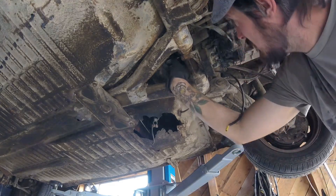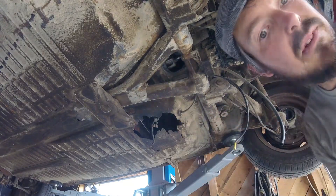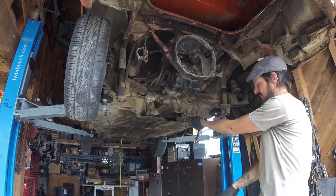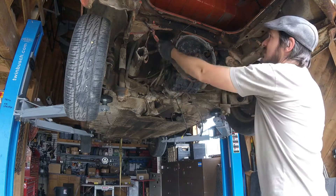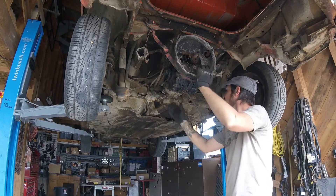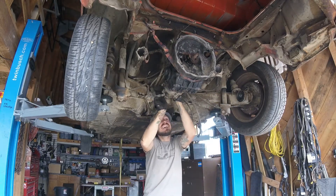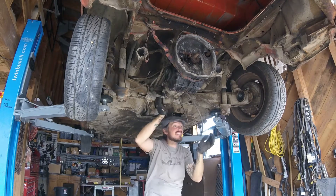This should be pretty free. Now I'm going to undo the front nose bolts here and I should be able to pull it out. This should be good with the strap up top — it should just pivot. Hopefully not kill me. Heavy, but not that heavy. Hopefully. Don't kill me — I should just lower it.